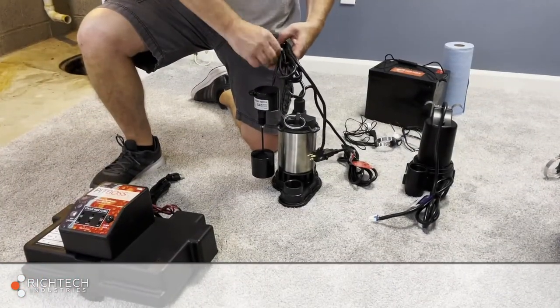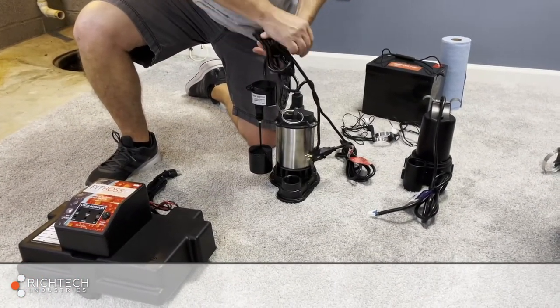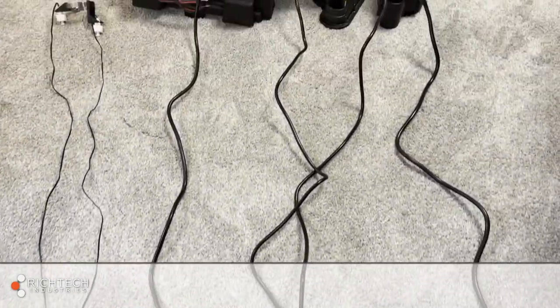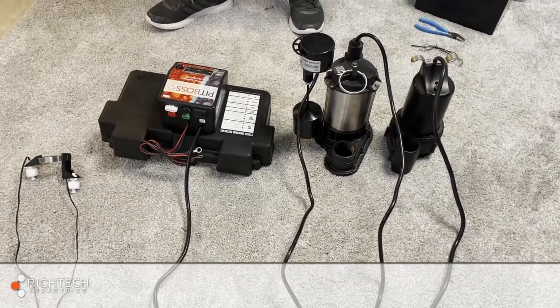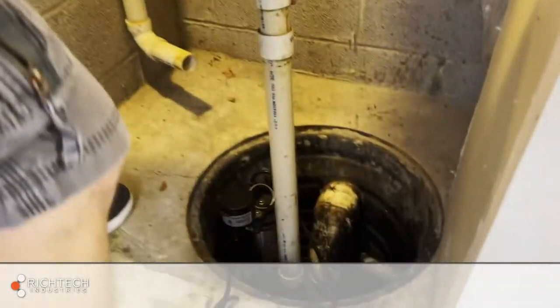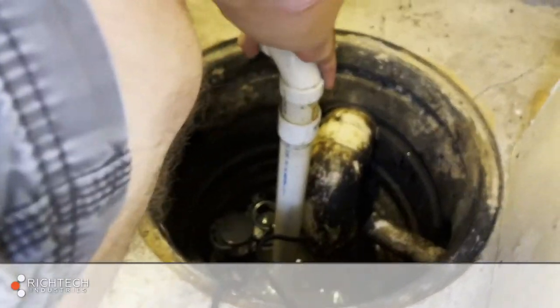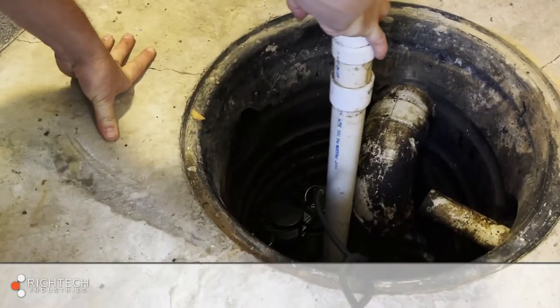Untie and extend all cables away from the pumps. Position the pumps in the basin making sure the pumps are level and that the switch on the primary is positioned vertically and away from the basin wall.